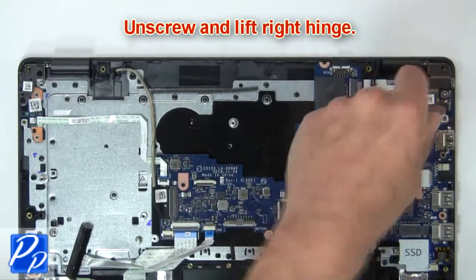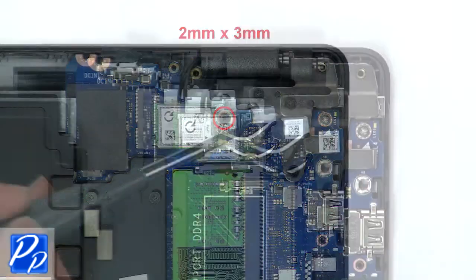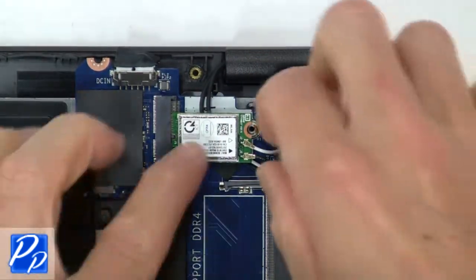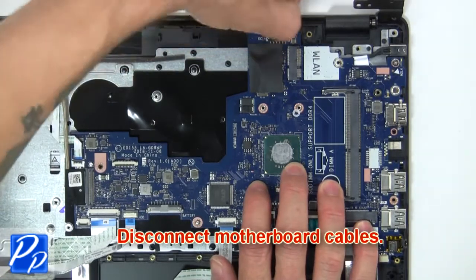Next unscrew and lift right hinge. Now unscrew and remove bracket and wireless card. Then disconnect motherboard cables.